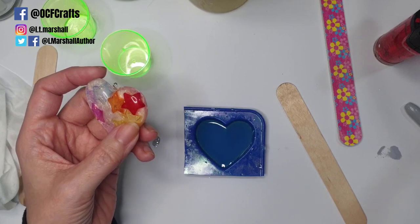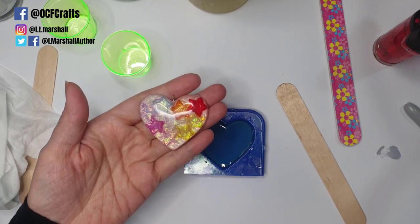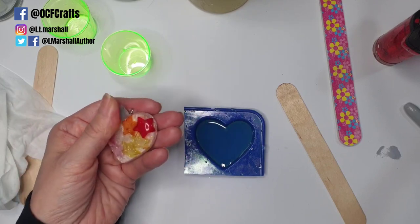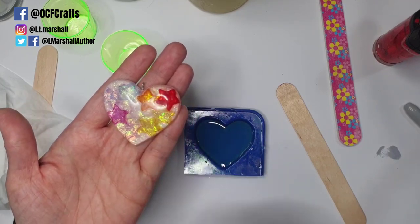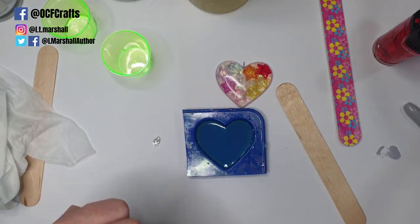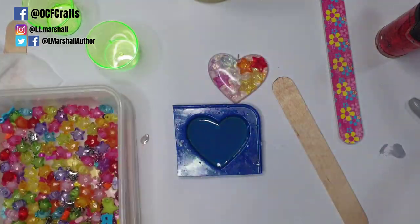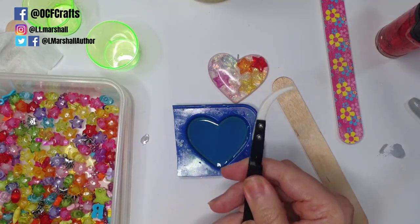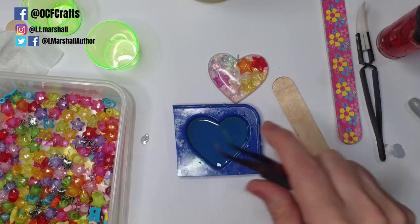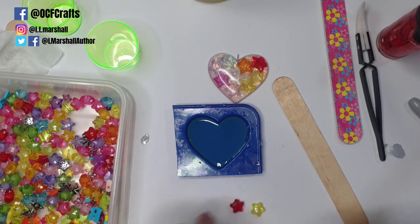Now we're going to put something into our clear resin. Layering is a very important part of resin making, but as this is a basic video we're going for simple — we don't need to cure a base layer, and we're going for quite basic inclusions. This is the exact same process whether using beads, thick stickers, or anything thick you want to put in. I have some acrylic star beads here and I'm going to use a set of tweezers to pick out the colors I want — I'm going for a little bit of a rainbow.